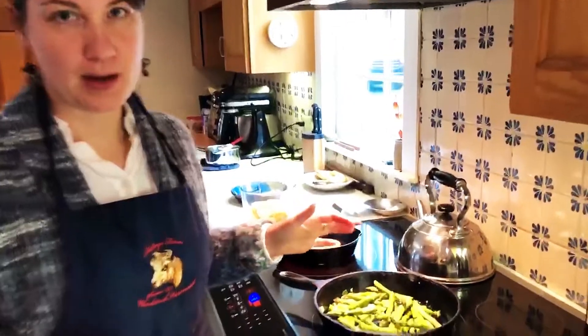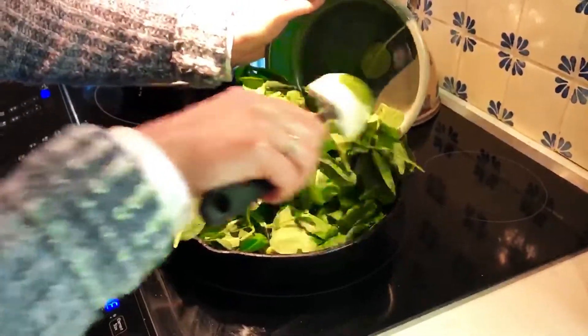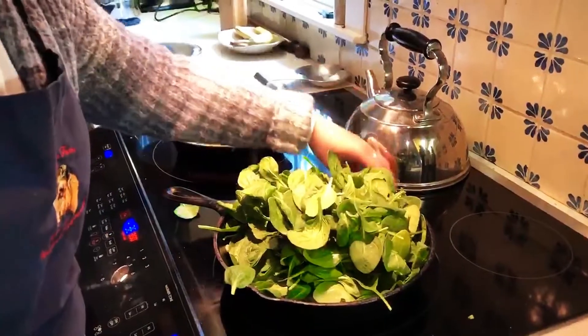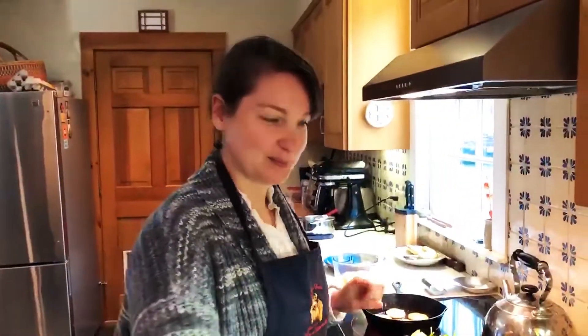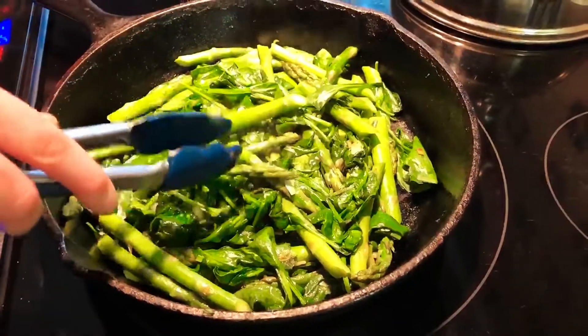My asparagus has been cooking for about three minutes. You can see it's a nice bright green color. I've turned off my heat so I can add my spinach, because the heat of the pan is going to wilt it, and too much heat will overcook it and add more moisture than we want. It looks like there are tons of greens jumping out of the pan, but they're going to shrink right down and fit perfectly into our frittata.